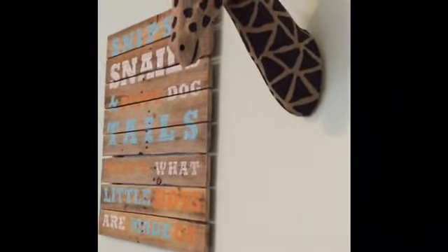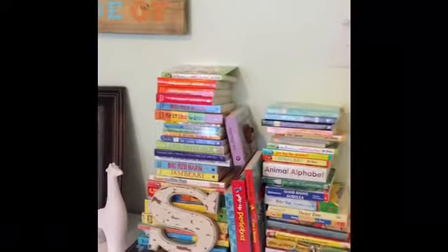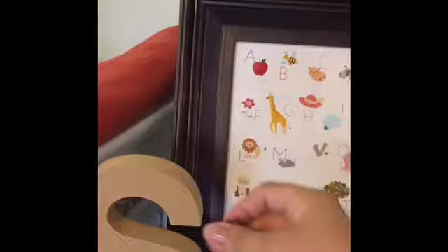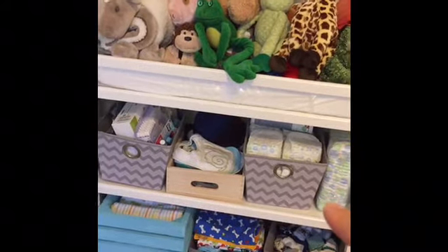Now I'll show you guys the nursery. We think Sawyer's spirit animal is a giraffe, and my parents found this canvas giraffe — we named him Jeffrey. My stepdad actually made the 'snips and snails and puppy dog tails' sign — that's what little boys are made of. Then there's his little nursery library with little kid board books, another little giraffe, his little S's, and a small photo holder. This thing that's completely covered right now is his changing table — everything's been washed and is ready to go.